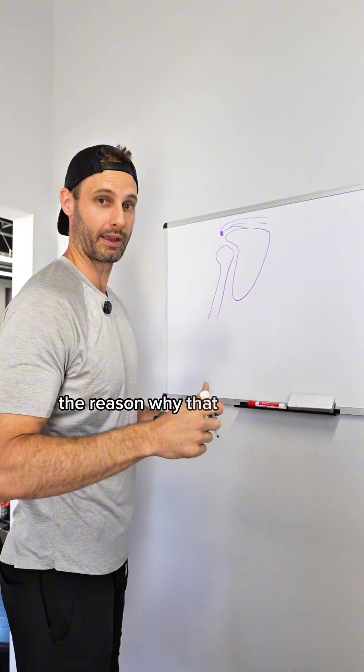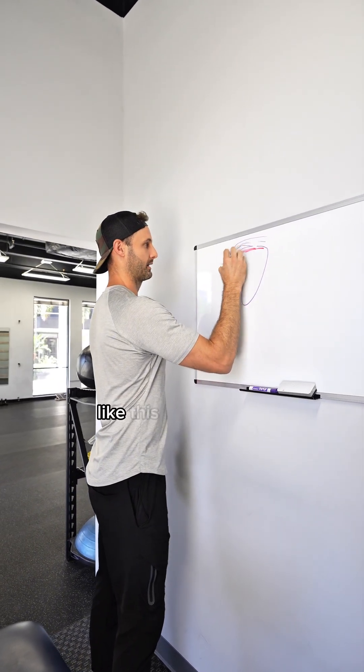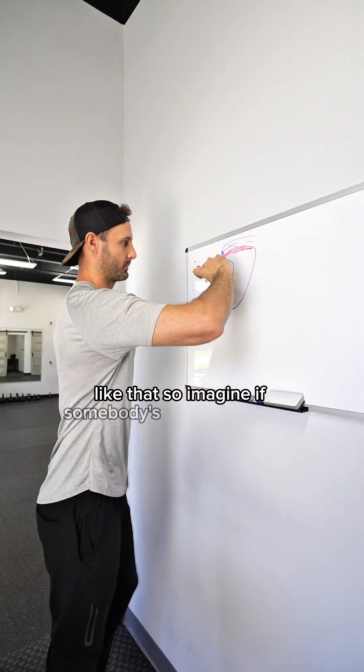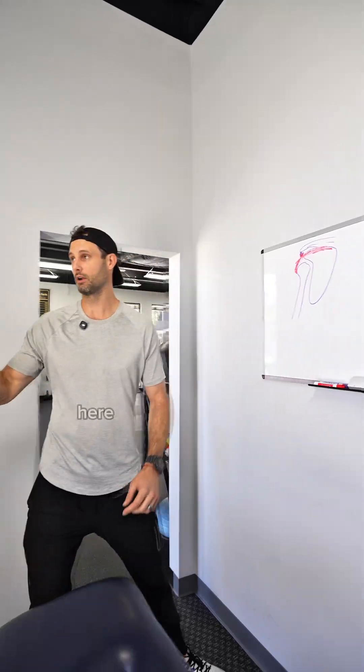The reason a bone spur can be an influence is that one of the main rotator cuff muscles exits under there and attaches to the humerus right here. So imagine if somebody's raising their arm and this bone spur is here — it can cut in and fray that tendon over time.